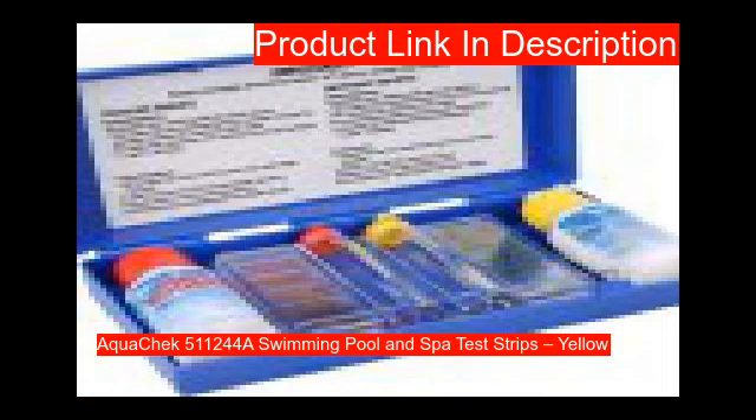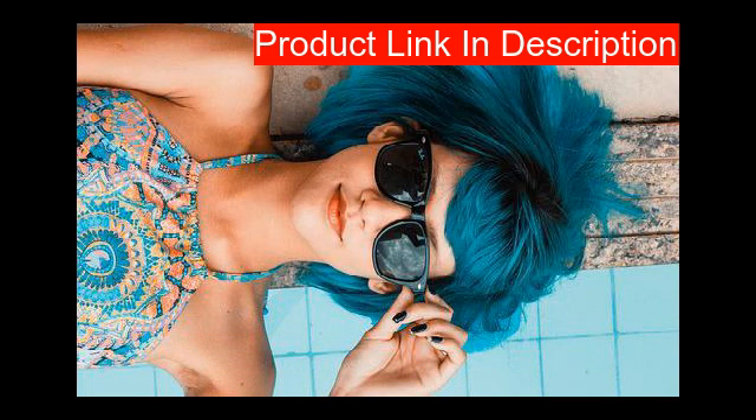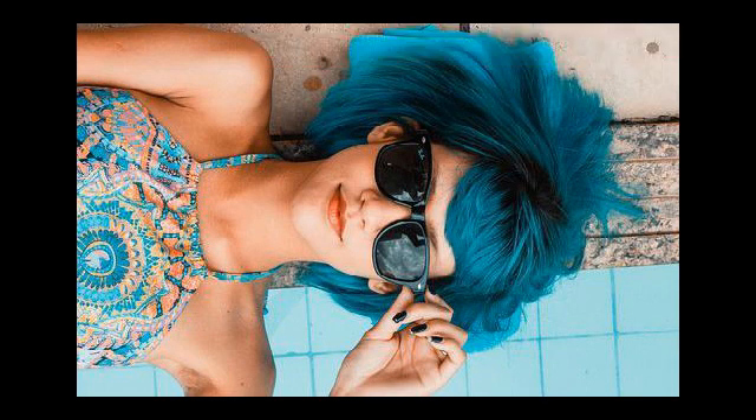Our fifth product is the AquaChek Yellow 4-in-1 test strips, which test for free chlorine, pH, total alkalinity, and cyanuric acid/stabilizer. Get four important test results in just one dip.